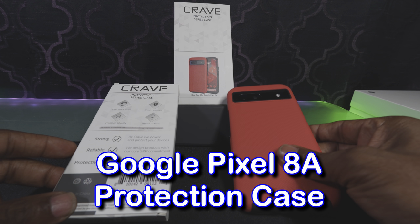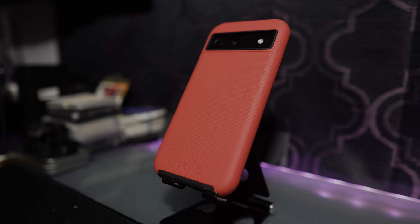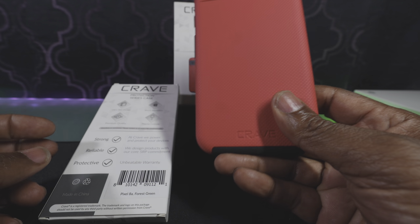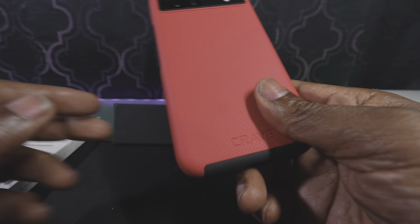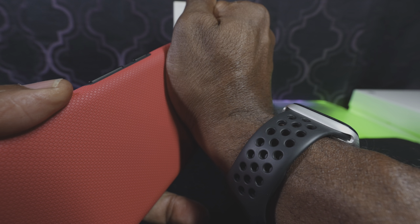What's up peeps, thanks for joining me today. I got a case for my Pixel 8a, and this was sent out to me from a company called Crave. I like this case — it's nice and simple.